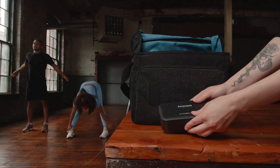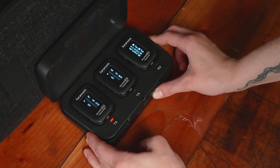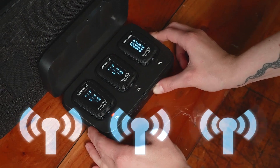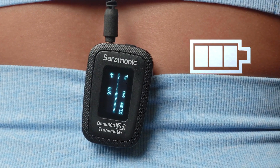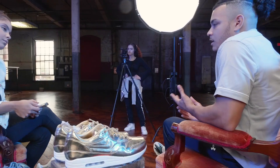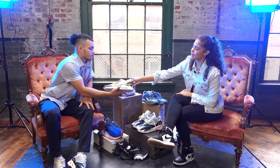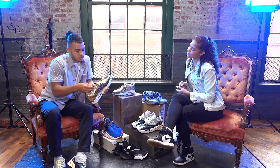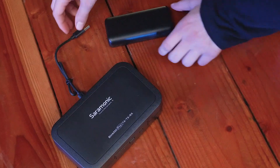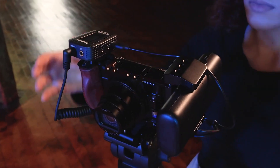It comes with an industry-first charging case with single-button pairing for all units while in the case, so your mics are at 100% even when you're on the go. Its up to eight-hour internal battery lasts longer than other mic systems in its class, so you can shoot all day on a single charge. You can even charge the case or power the transmitter and receiver with portable power banks for increased runtime.